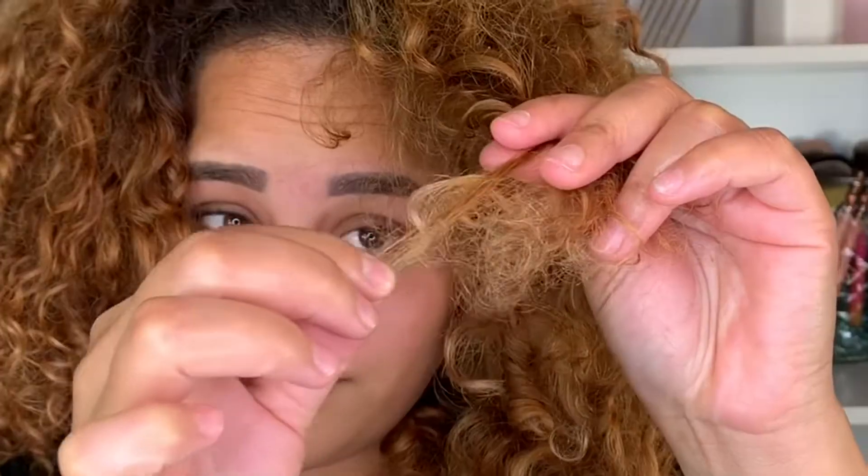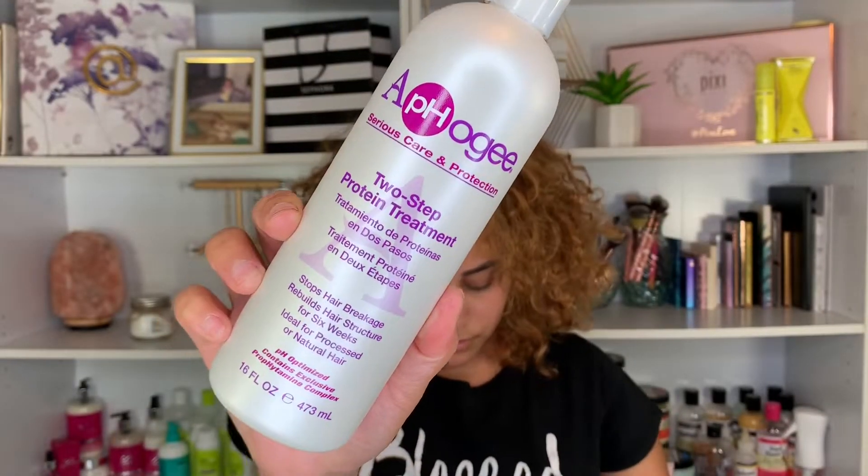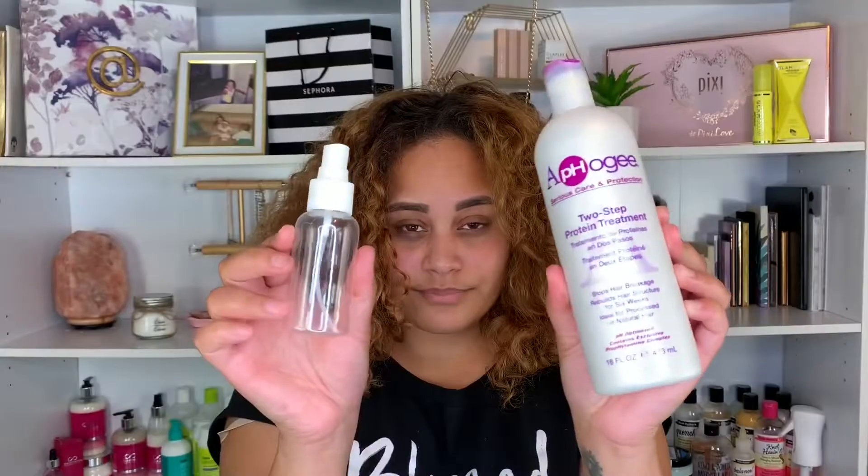Hey, my curly friends, welcome back to my channel. My name is Rebecca, it's Curly Beck on Instagram. Make sure you guys are following me on Instagram, and also don't forget to give this video a like and subscribe to my YouTube channel. So I get a lot of you guys messaging me asking what is protein and how do I use a protein treatment, so today I'm going to be answering all your questions pertaining to protein treatments. One of my favorite protein treatments is from Aphogee.